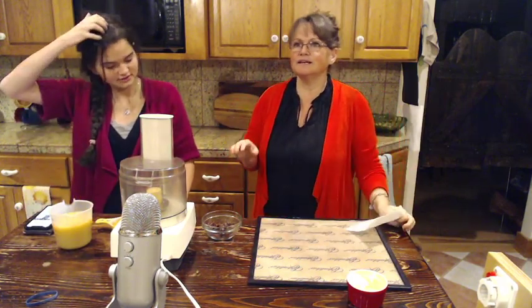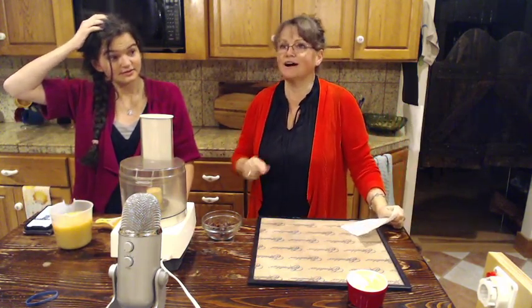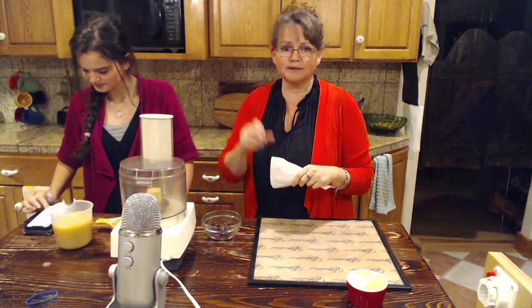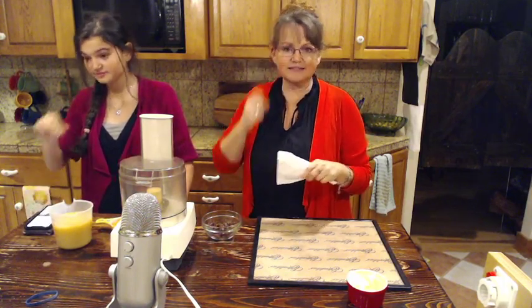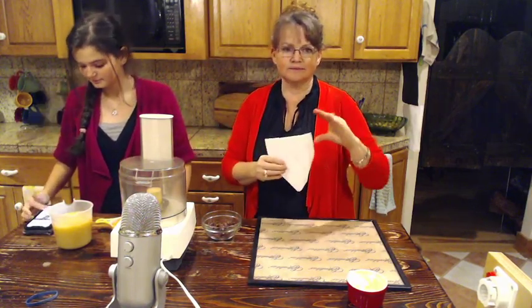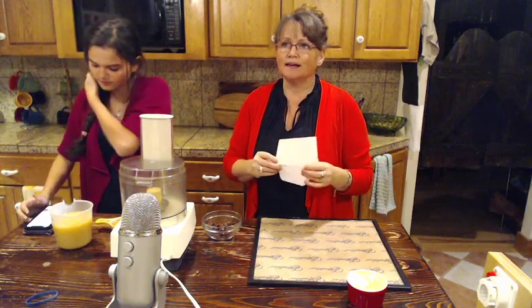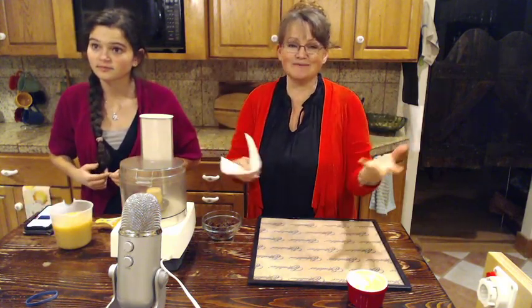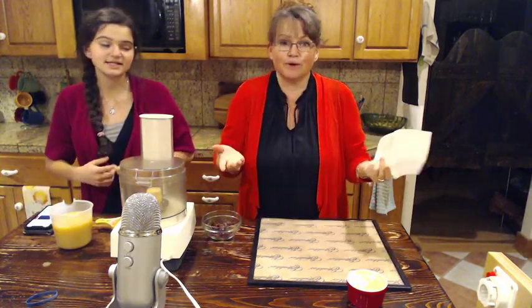Tonight we're going to be making rose hip fruit leather. I have had to totally change the recipe because I accidentally ran low on regular rose hips, I ordered them, and then they came and they're powdered. So we're working with powder.